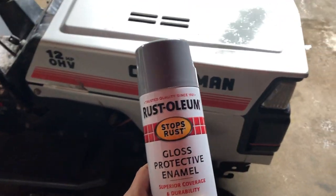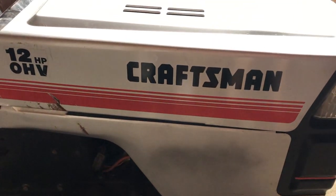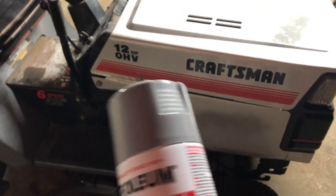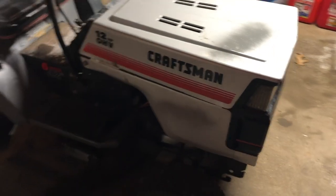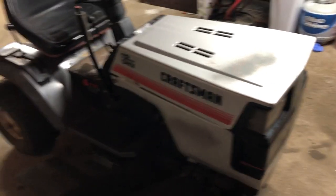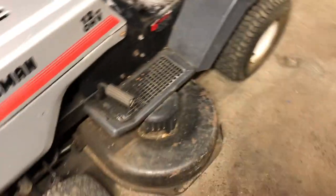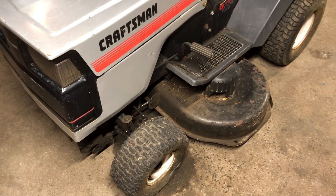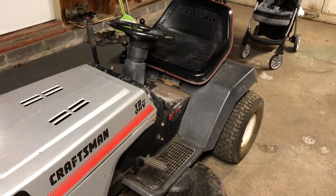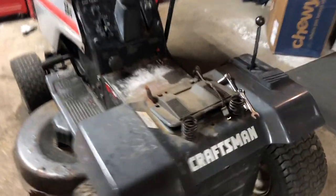I got a can of Rust-Oleum at Tractor Supply and the paint color looks pretty close to the silver — it'll actually make it pop a little bit. When I tape the stickers off and paint with this new gray, it won't be a big contrast on the sticker. So first step: remove the deck, remove the seat, take off the little rubber stoppers, clean everything, tape it off, and I'll also show you guys how to put a tube in the wheel.